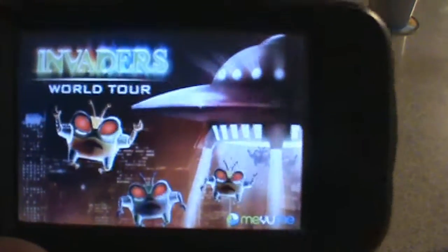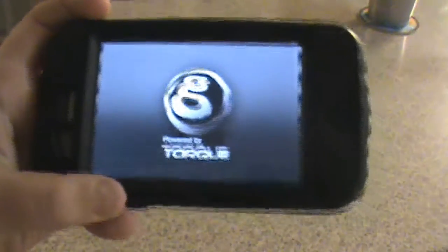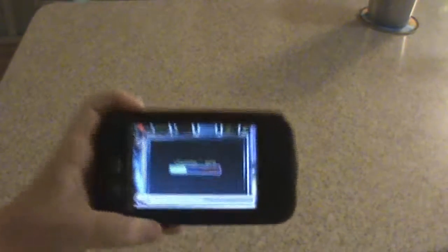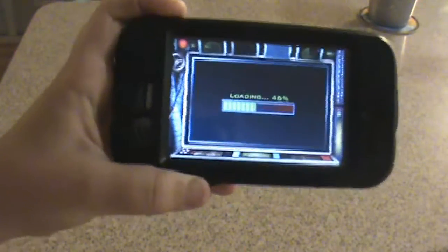Basically what this is, is it's an application where if you've ever played those little games on Ms. Pac-Man, you know, kind of this is what it's like. This is kind of like that.